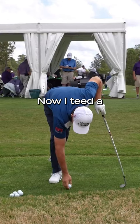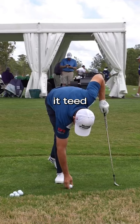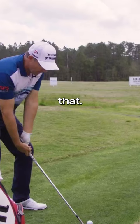Now tee it a little lower and keep doing that. Again, perfect technique. Keep doing that until eventually you have it teed so low that with the same technique — you're trying to fresh air it — when you try and do that, you're going to get a little bit of golf ball on the face.